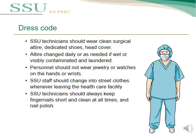One of the important standard precautions is dress code. SSU technicians should wear clean surgical attire, including head cover, changed daily or as needed if wet or visibly contaminated. Personnel should not wear jewelry or watches on the hands or wrists. SSU staff should change into street clothes whenever leaving the healthcare facility. SSU technicians should always keep fingernails short and clean at all times, and nail extensions or acrylic nails are not allowed.